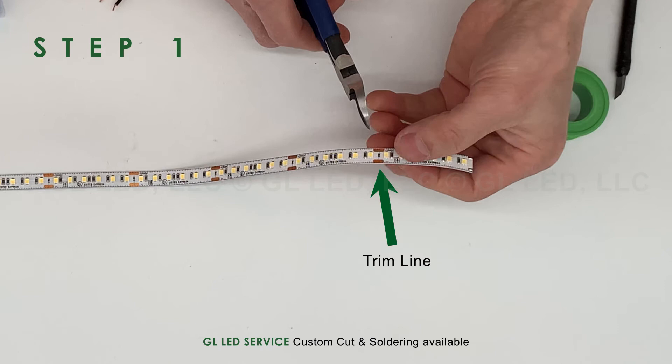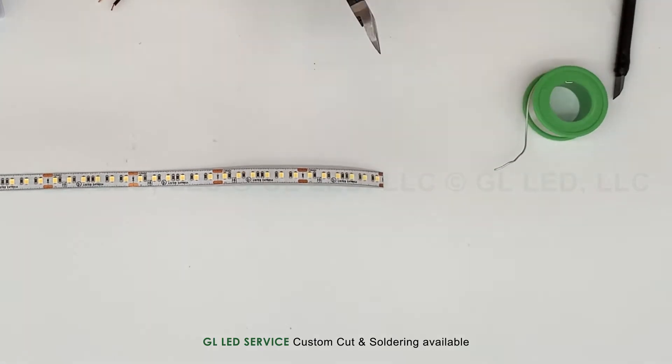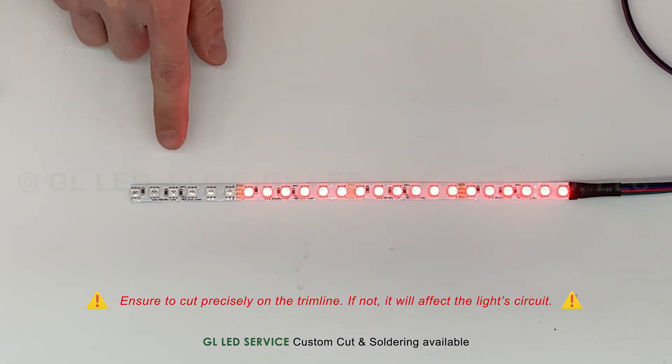The LED strip light must be cut in a straight, fixed point adhering to the strip's trim line. Ensure to cut precisely on the trim line — if not, it will affect the light circuit.